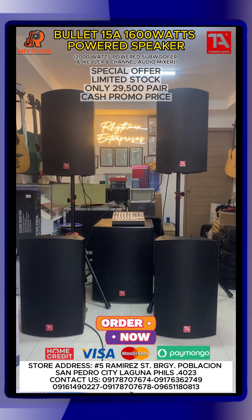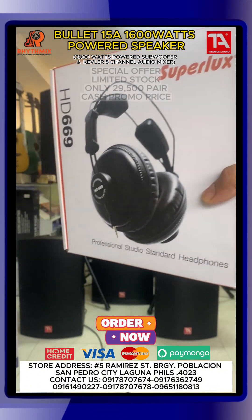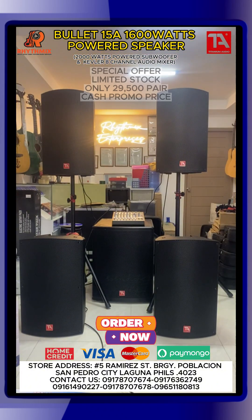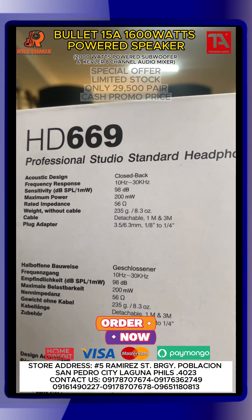Pero alam nyo na yun, may headphones dyan. Gusto natin yung headphones natin. So para mas ma-appreciate nyo yung sound quality, gamit kayo ng headphones. Kailangan maganda din yung headphone mo. Yung frequency response nya — ang ganda ng frequency response nya ito — 10Hz to 30kHz. So mas maririnig mo yung bass. 10Hz to 30kHz — mas maririnig mo yung bass pagka gumagamit ka ng headphones sa ganito. At mas ma-appreciate mo yung sound quality, kasi mas detalyado yung quality.